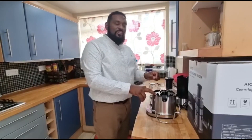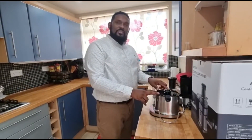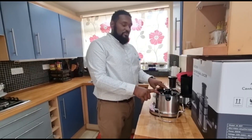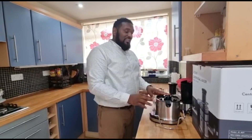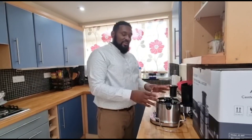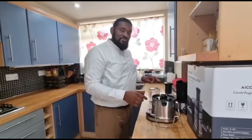Good morning, good afternoon, good evening. It's Cook and Inspire back in the kitchen again with Chef Garnett. Today I'm going to do a quick review on this AI Cook juicer. I recently bought this off Amazon — decided I wanted to do some juicing. I've seen many reviews of this product on YouTube and it's a good price. I'm going to do a review and tell you guys what's been happening with this.